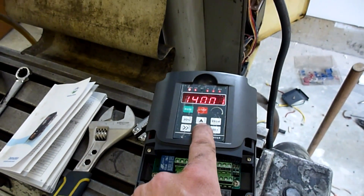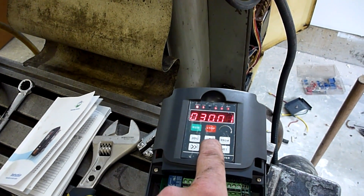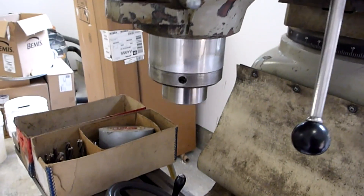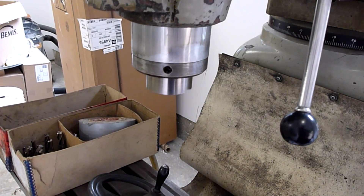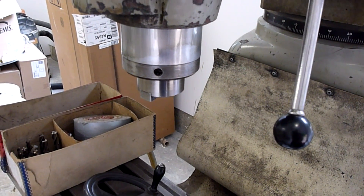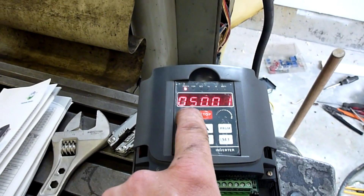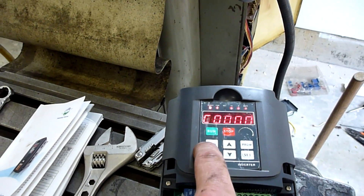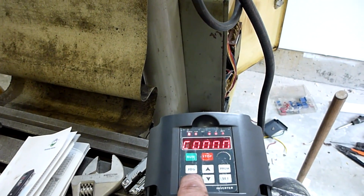Running right down to about 20 hertz here — see that, the spindle's hardly spinning. I think it's going to stop because I don't think 20 hertz is quite enough. And as you can see, it's shut itself off. Got an error — didn't like something there. Anyway, I'll figure it out.